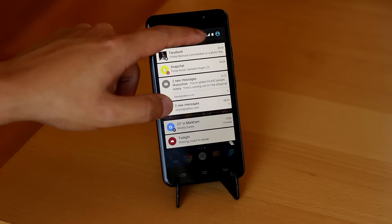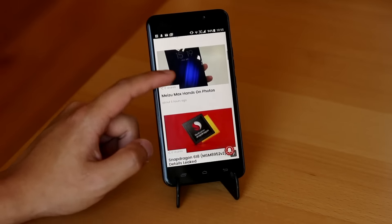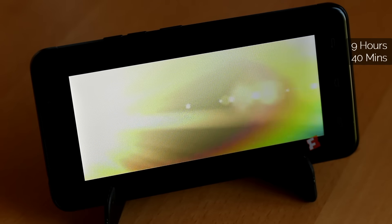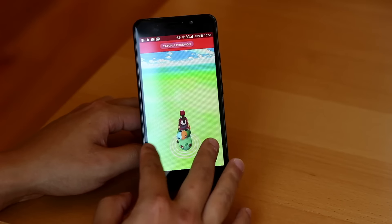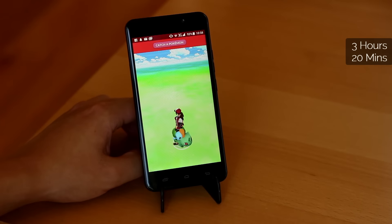The 3050mAh battery is made by Sony and I'm expecting some pretty decent battery life here. I did two tests: first I reloaded a webpage every 10 seconds and the phone died after 8 hours and 35 minutes. Then I looped a video until it died and it lasted for 9 hours and 40 minutes. Those are slightly better results than the Vernee Thor and very decent overall. I ran the obligatory Pokémon Go battery test as well, and the phone was able to play that game continuously for about 3 hours and 20 minutes.